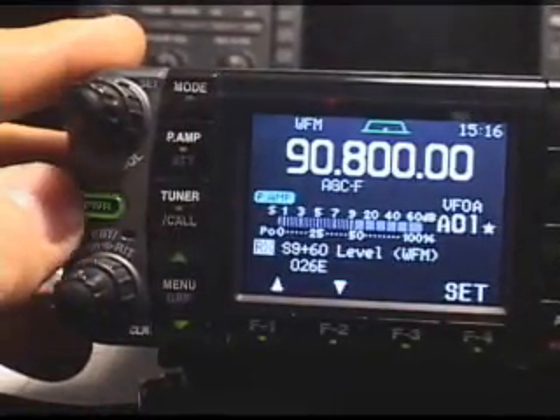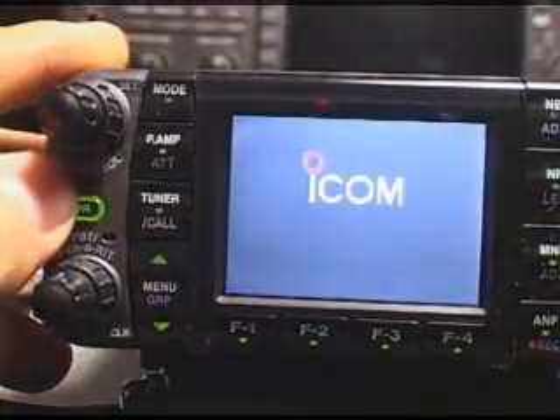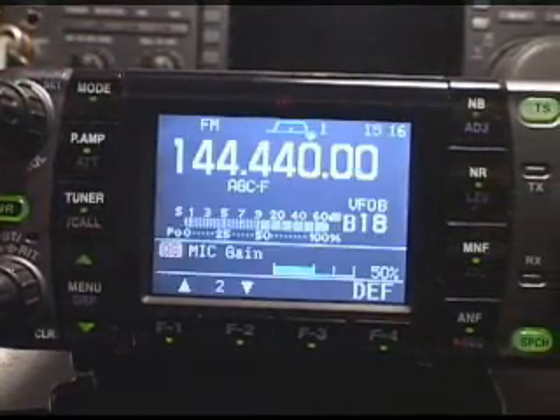Don't change anything you're not sure of. Anything you're going to change and experiment with, go ahead and write down the original value, then remember to hit your set button. I just hit the power button off, boot it back up without holding the button, and we're back in our normal operating mode. So there you have it — how to do the custom factory menus and settings. Write down the settings before you modify them with the main tuning dial, and hit that set button.